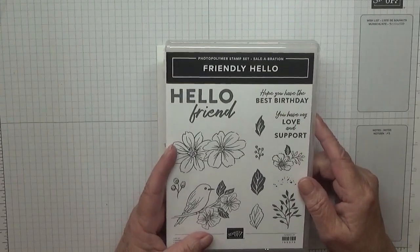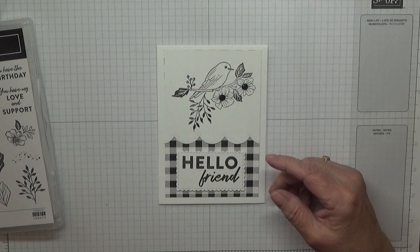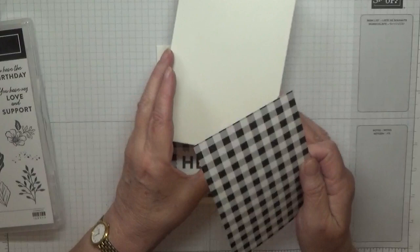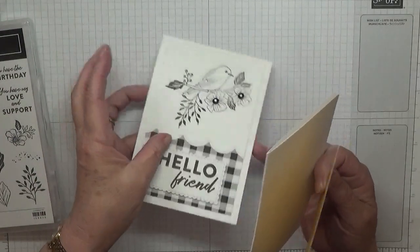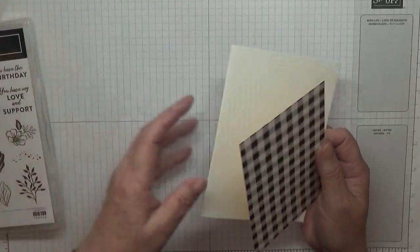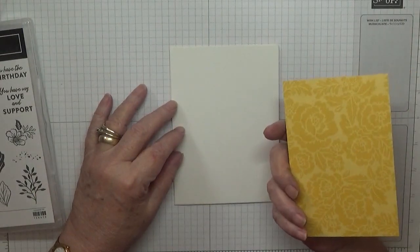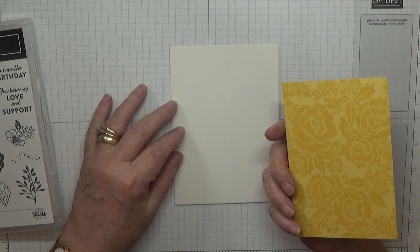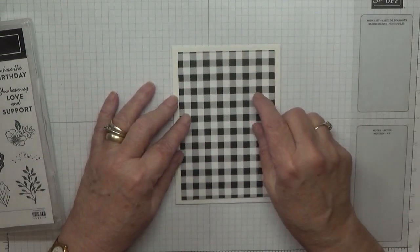For this I have got a card base of eight and a quarter by five and seven eighths, scored at four and one eighth. And I've got a piece of DSP - I can't remember the name of it - it's a black and white checked one.